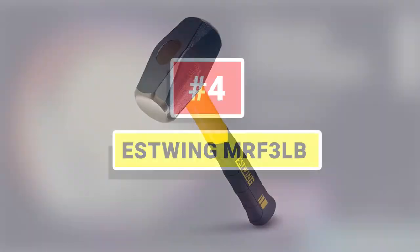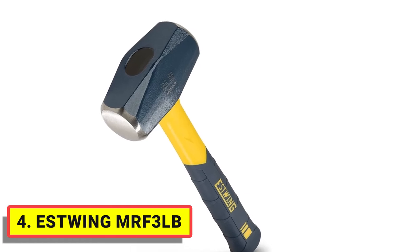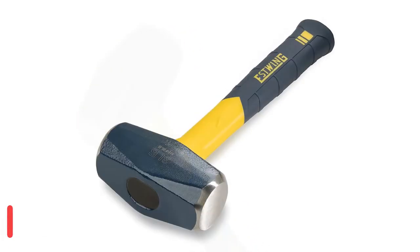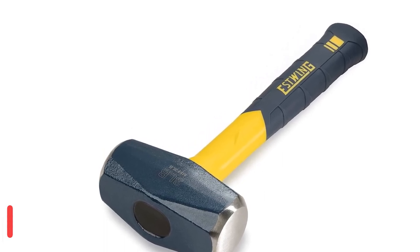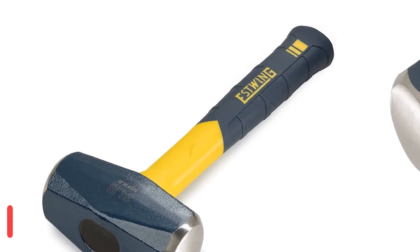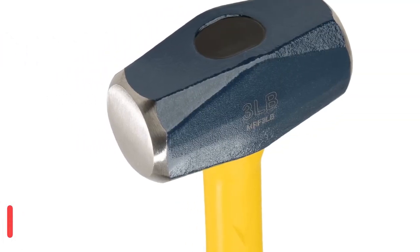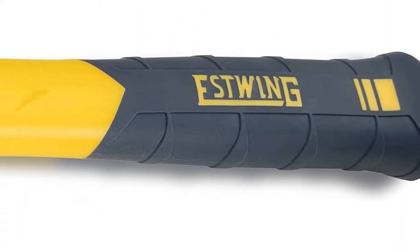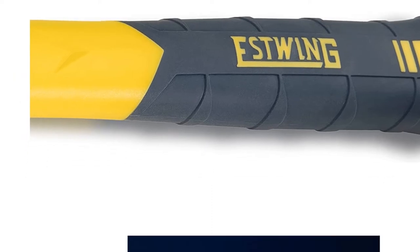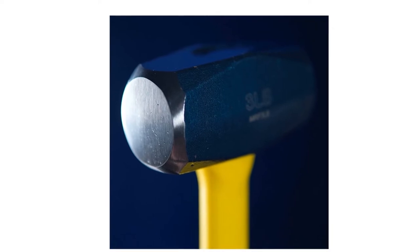Number 4: Estwing MRF-3LB. The SureStrike line of fiberglass tools from Estwing features forged steel heads with fiberglass handles for strong, reliable tools you can count on. Perfectly balanced to deliver powerful blows with an easy swing, the lightweight durable handle offers a comfortable controlled swing with a ribbed grip to prevent slips. Both faces are fully polished and beveled. Designed for striking cold chisels, brick chisels, punches, star drills, spikes, and hardened nails.